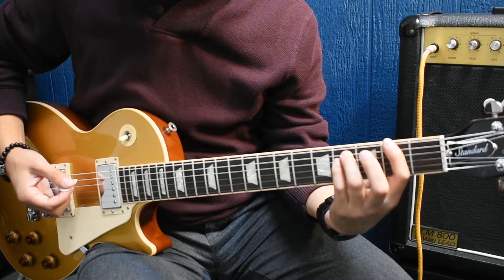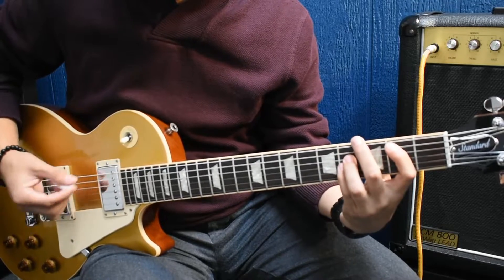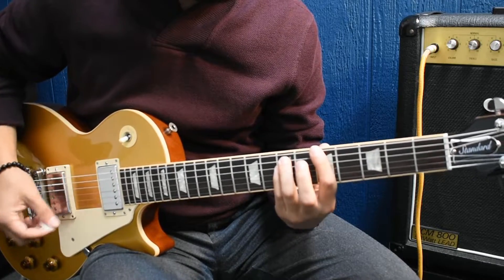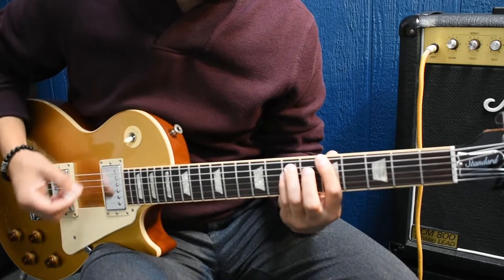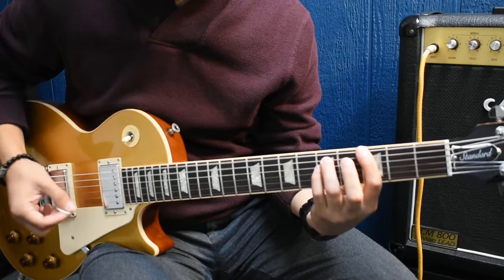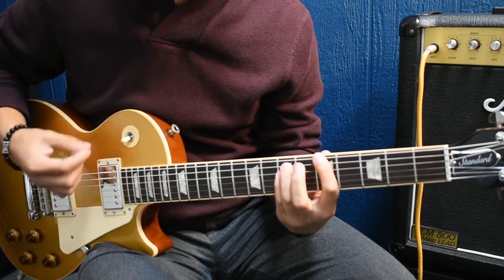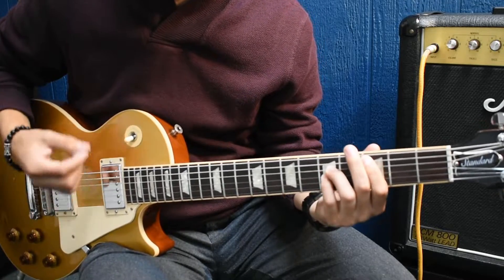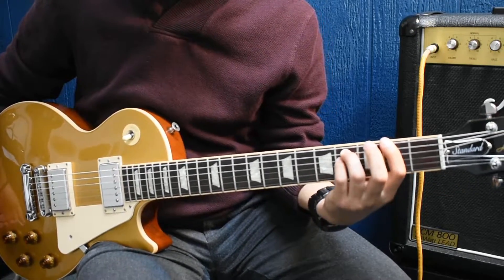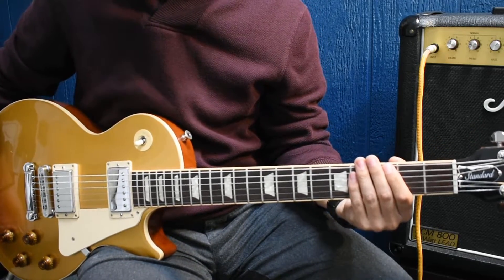Then it's a G power chord on the third fret, sixth string, and the last one's an F sharp power chord which is just a half step back at the second fret. So this is how it's played. And then it goes back into the main riff again before it goes to another verse. That's about it for the chorus.